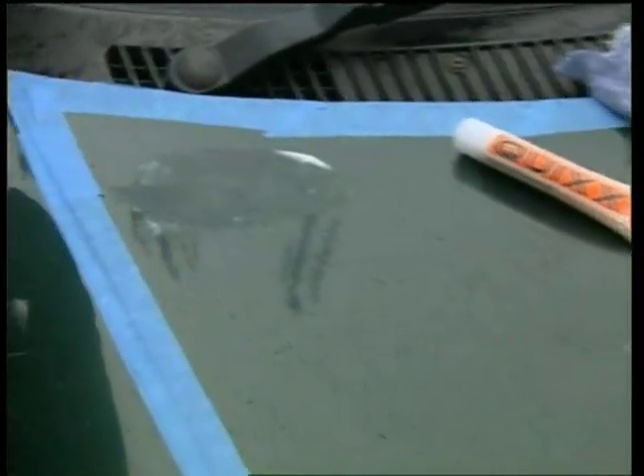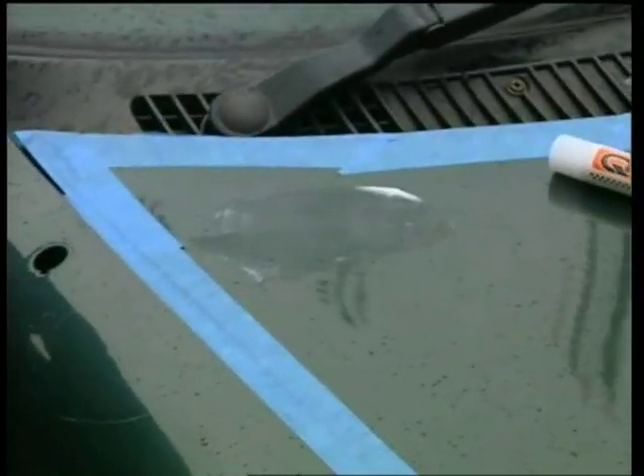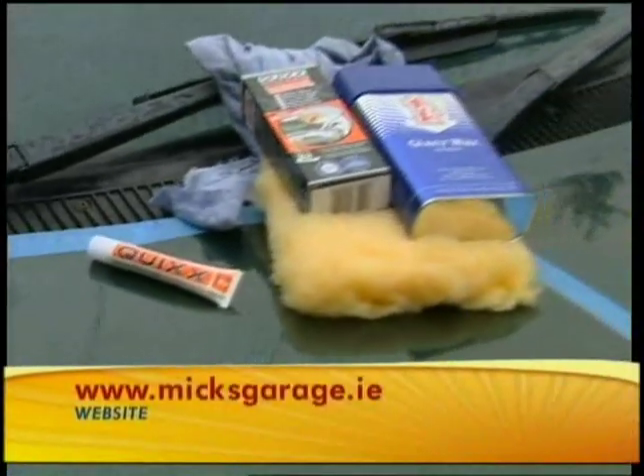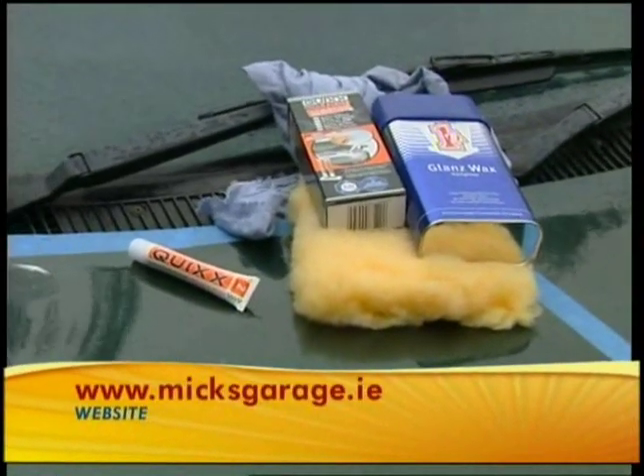Now, I know there are a couple of dents in my car. A little later on, you're going to show us how to get dents out of the car without actually going to a garage. That's right — it depends on the type of dent, but if it's typically just pushed in, we'll show you a very simple idea on how to remove it. We'll also give you a few tips on how to jazz up the inside of your car in a cost-effective manner. That's coming up a little later on, but now we're going to take a quick break.